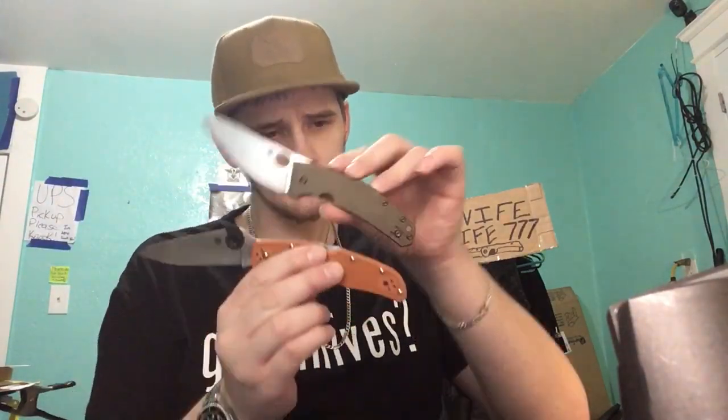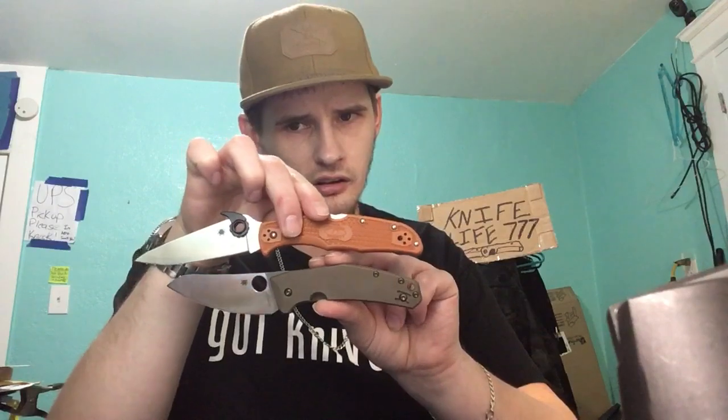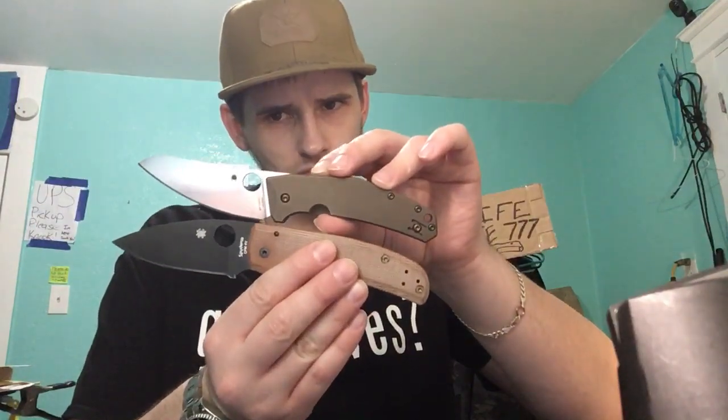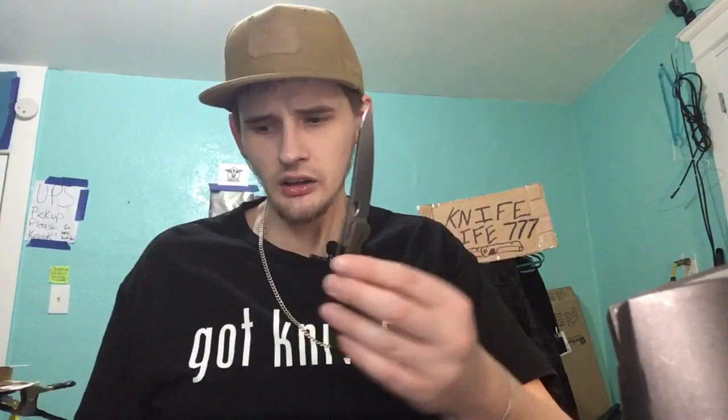I like it. It's nice, but it's small — a lot smaller than I thought. Here it is next to the Spyderco Delica. And here it is next to the Shaman. I guess it's really not that small — it just feels small to me for some reason. When I saw it in pictures, it looked a lot bigger.